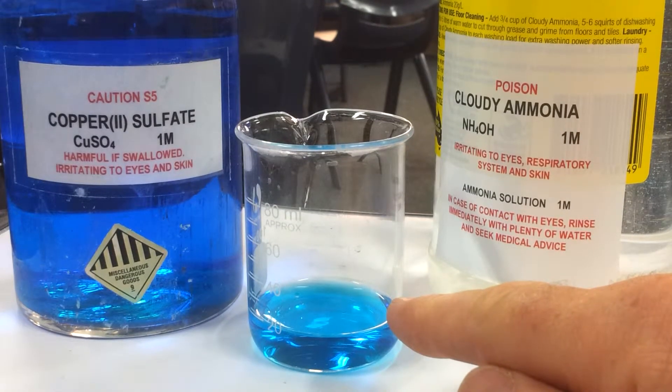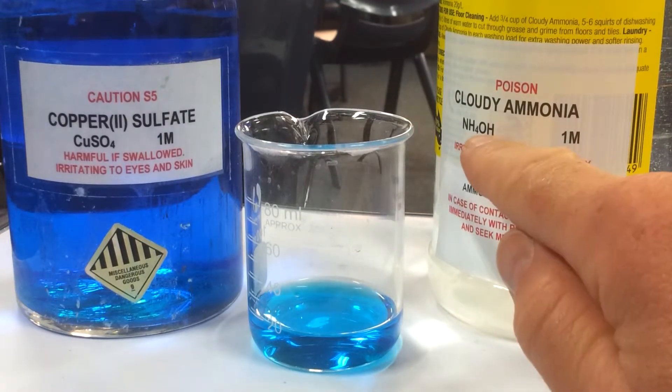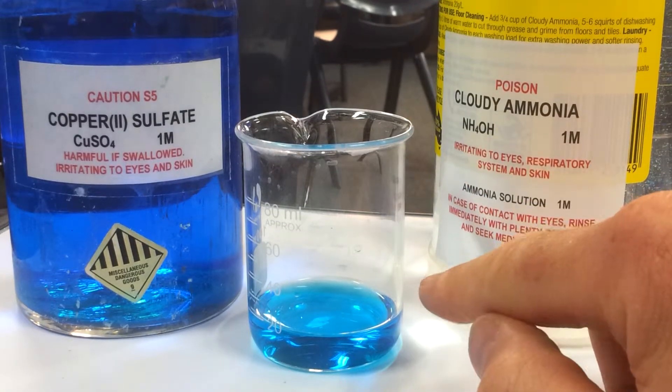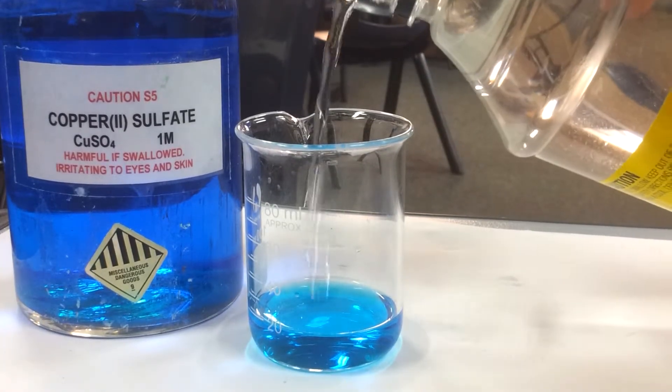We will get a reaction between the copper ions and the hydroxides in the cloudy ammonia first. So we'll see that — it should form a little solid.